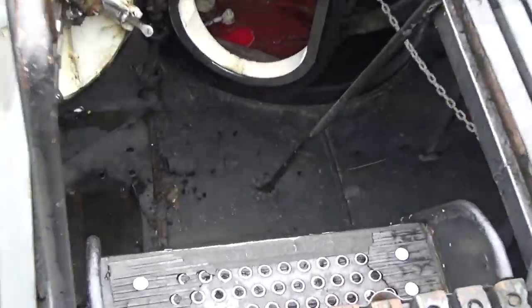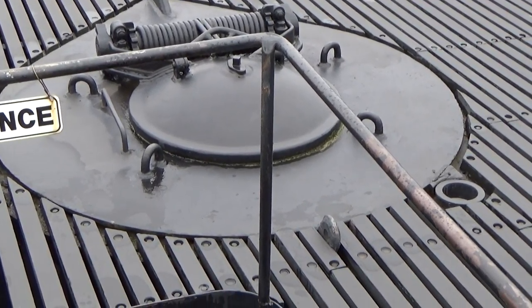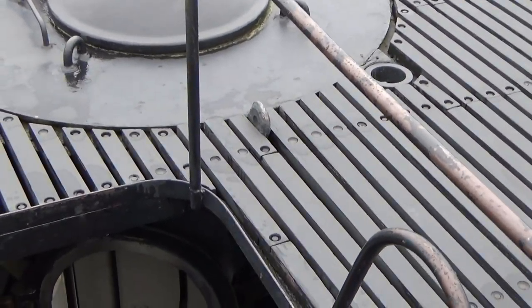As we prepare to enter the submarine, watch your head as we go in. The next area you'll see is the forward torpedo room. Please watch your step.